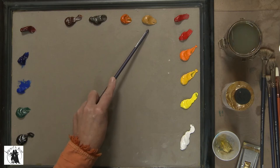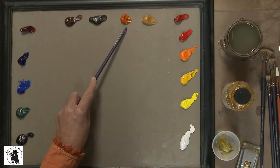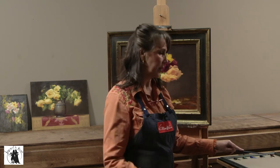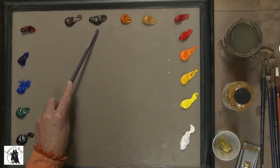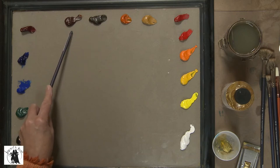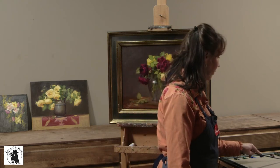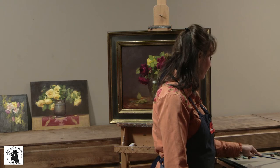My earth tones are yellow ochre, Indian yellow — which is a really beautiful, warm, transparent color. If I ever need to warm up a mix just slightly, Indian yellow works really well for that. Then raw umber, which is a very cool color — the coolest of my earth tones. And transparent earth red. I love this color and use it a lot in my dark mixes. It's similar to burnt sienna except it's a little more transparent and a little bit cleaner.